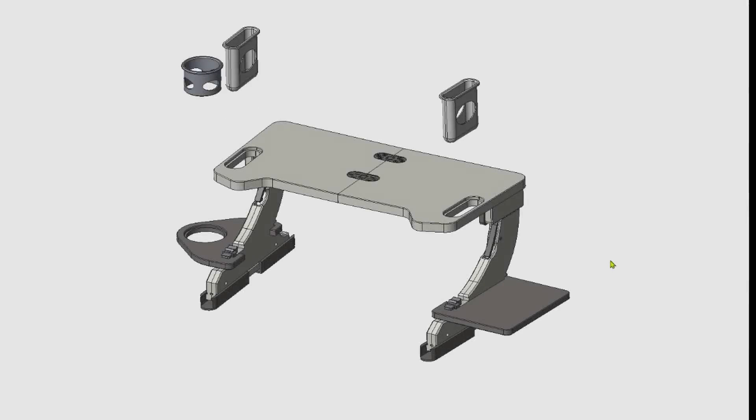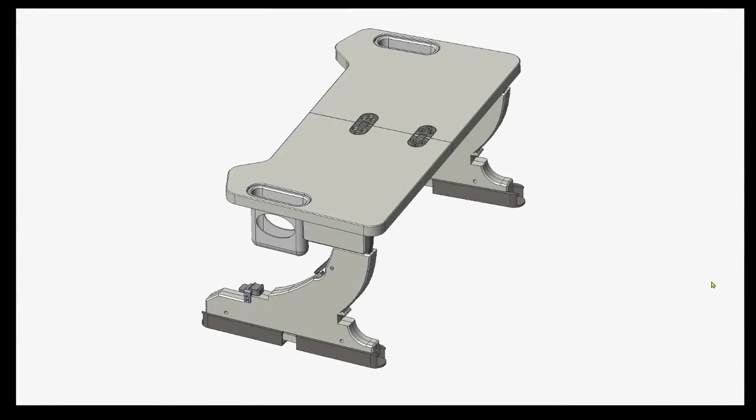The desk should have 3D printed accessory pockets, a cup holder, and foot stability mounts.